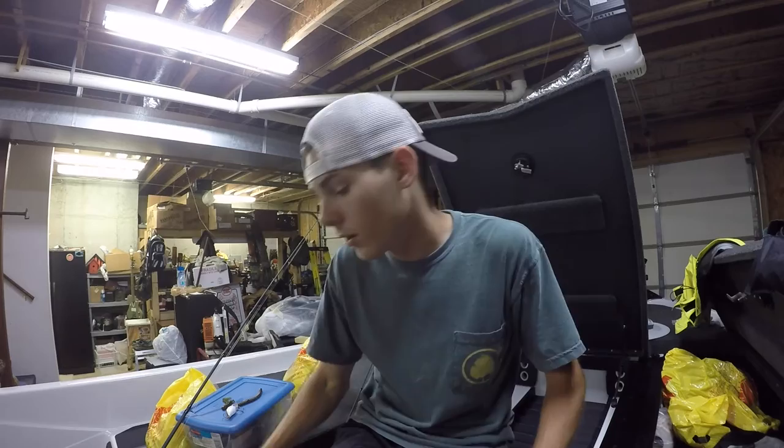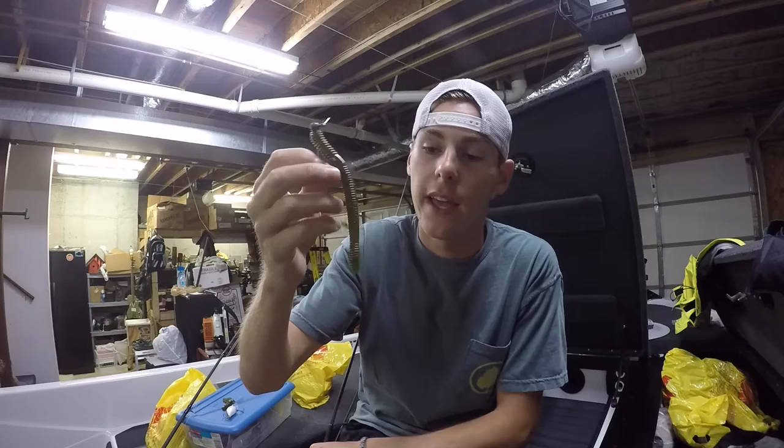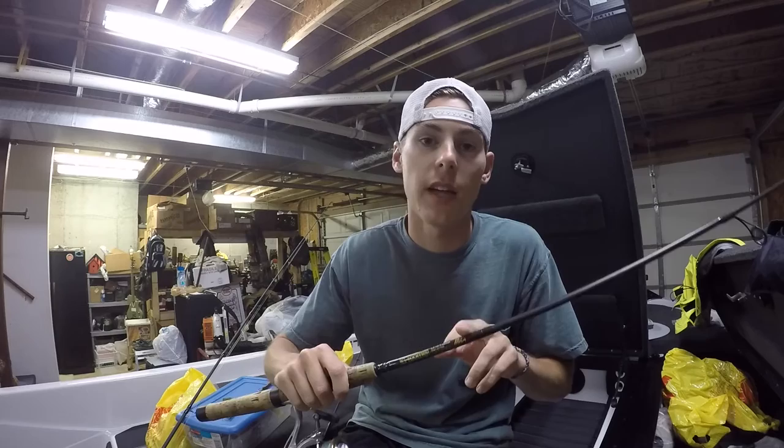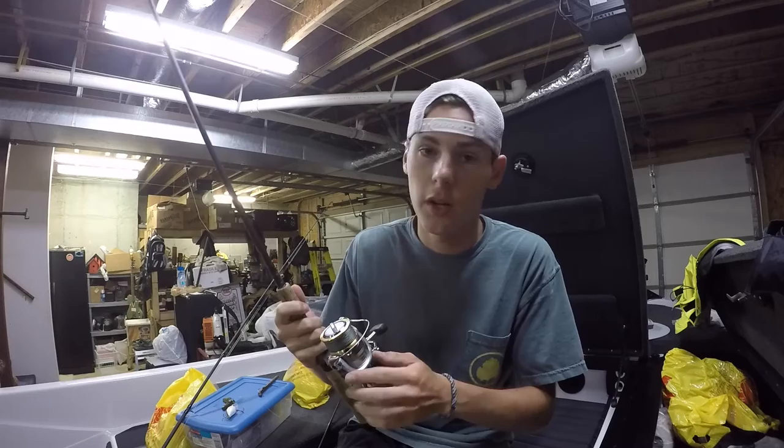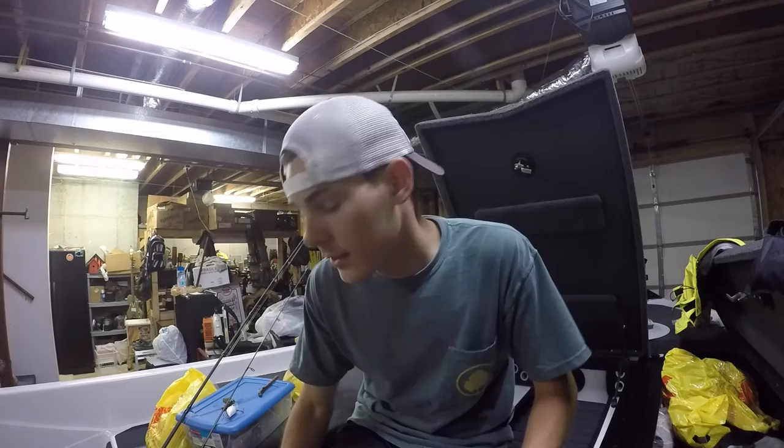My camera died while I was out fishing just like I expected, but I just got back to the house so I want to take a minute to show you the gear I was using today. First off, I was throwing a 3/16 ounce shaky head with a green pumpkin Zoom Magnum Finesse Worm, dipping the tail in just a little bit of chartreuse dye. I was throwing that on my 6-foot medium G.Loomis IMX shaky head rod, fishing a main flat and dragging it off towards deeper water. There was a lot of rock up there and they were just sitting on those rocks and would just grab it when it came by.